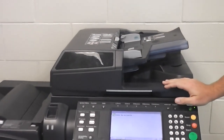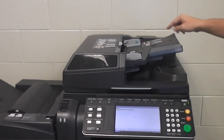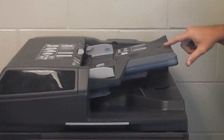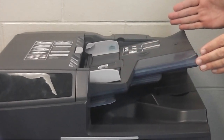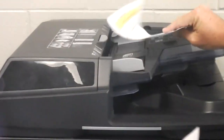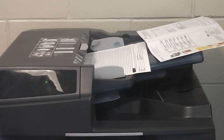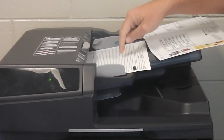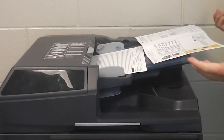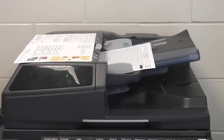Two more important things about the document feeder. When you have your papers loaded, there's a sensor on the right-hand side that registers the size of the paper in the machine. So if you put a letter-sized sheet of paper on top while making a copy of other documents, the machine thinks there's a large sheet up there and won't copy correctly. Don't lay your extra paper there — lay your extra paper here, away from the sensor.